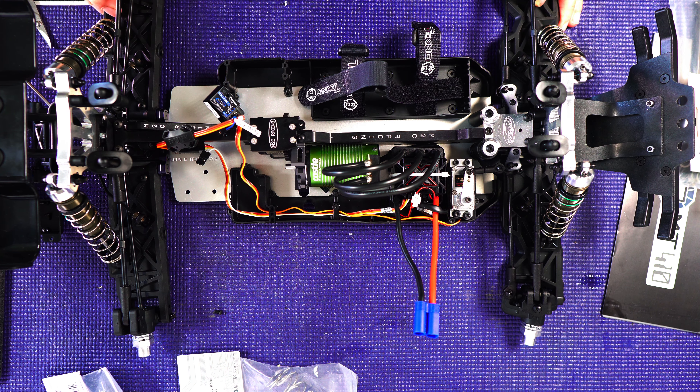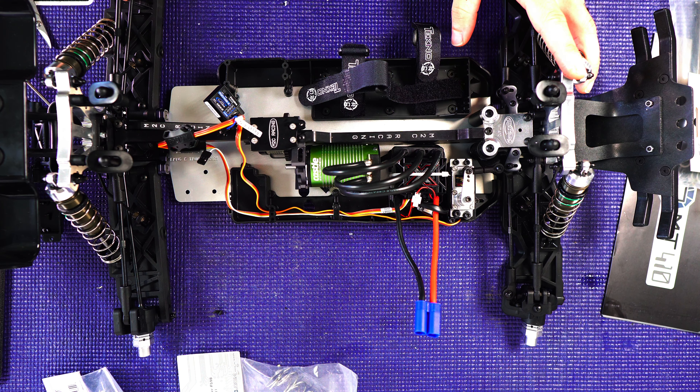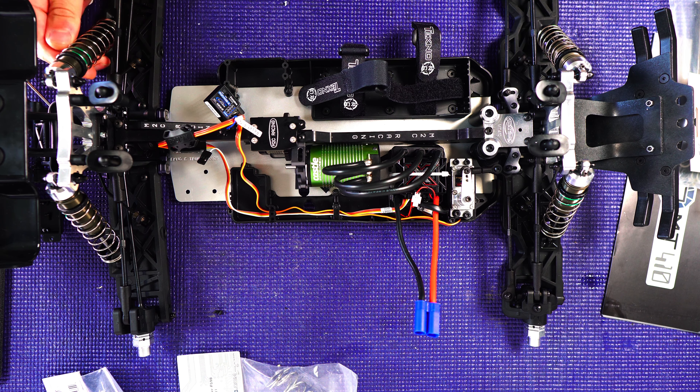It's decked out pretty much front to back with M2C. The only things I could still add M2C-wise are the CVDs — though I went with the GPM ones — the shock standoffs, or the drip screws, since I'm using the Techno ones that came with it for now. That's about where we're at. I'm going to get the shock springs changed out, get the radio box put in, and then come back and do a full overview for you guys once it's all completed.